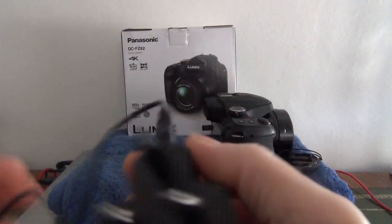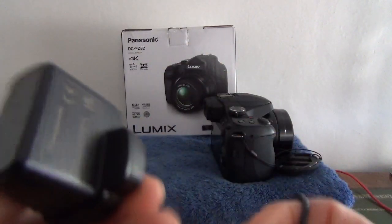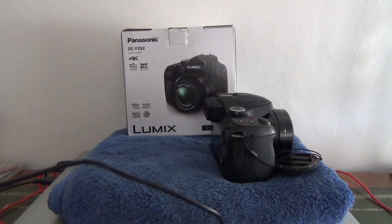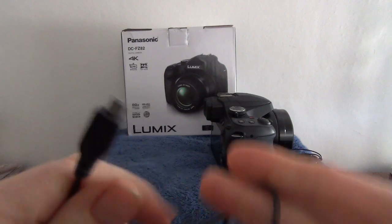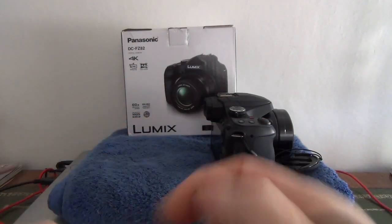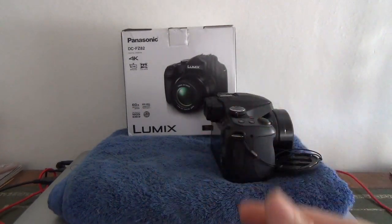There's a brand new strap that's never been on the camera, the 5-volt UK charging brick — original Panasonic — along with the data transfer cable, which also doubles up as the charging cable, so there's just a 5-volt USB output.